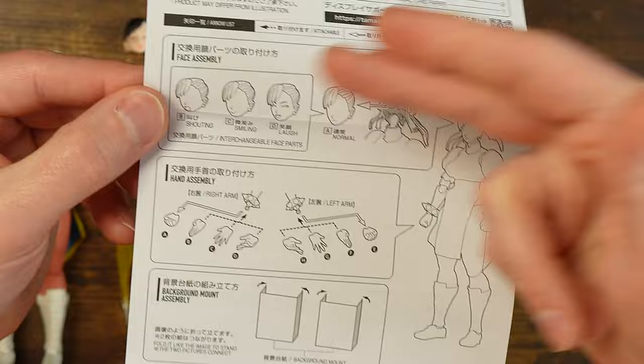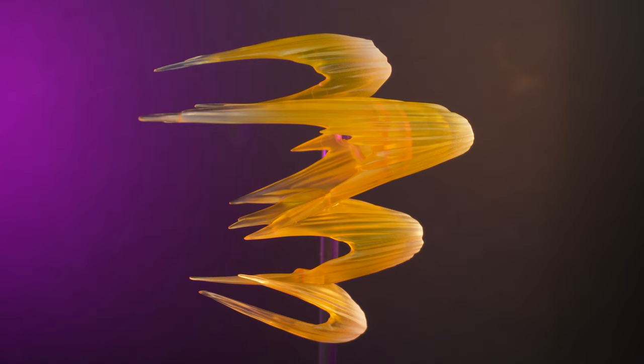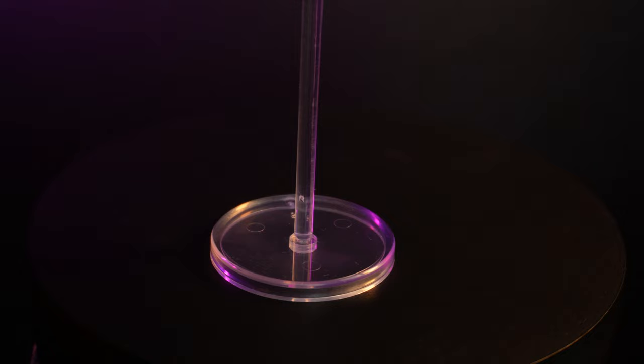Maybe for shelf displays you can put it in there for a nice tight little setup. You get a stand piece for the kick effect. The instructions sheet shows you get alternate faces and tells you in classic SH Figuarts fashion how all this stuff works. The instructions also tell you the stand comes apart and that it's made specifically for the left leg, not the right — for the famous move Hyakuretsu Kyaku.